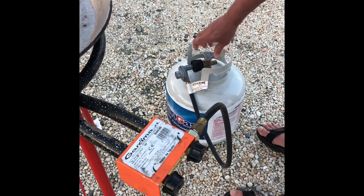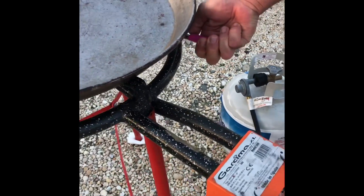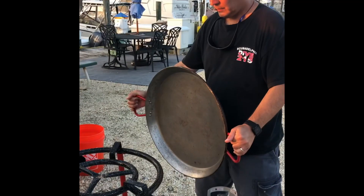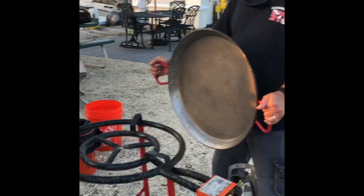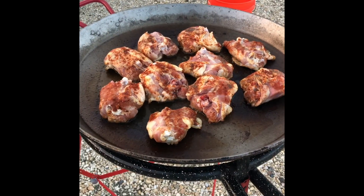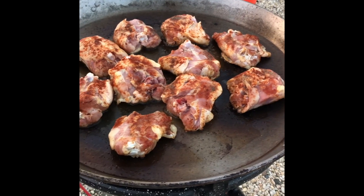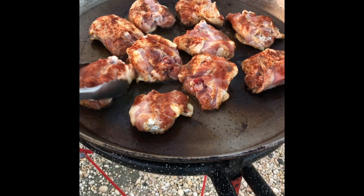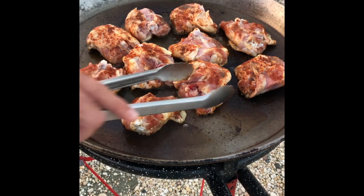Okay, we're hooked up to the gas. Here's John blocking the wind with the paella pan. All right, for the first step we're browning the chicken. We seasoned it with the smoked paprika, salt, and pepper. Smells good already.